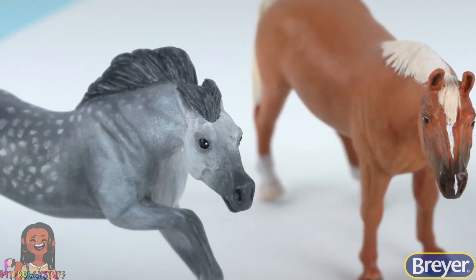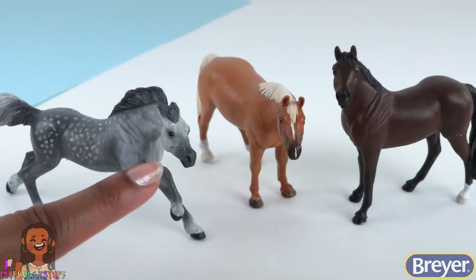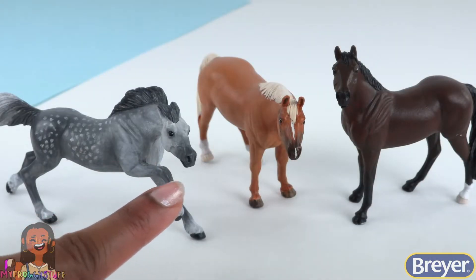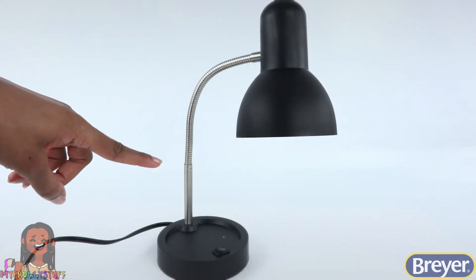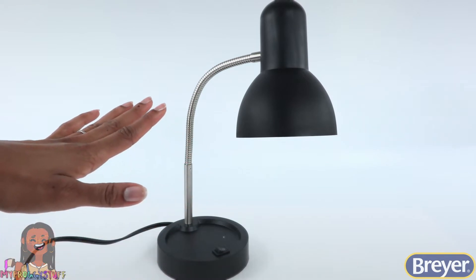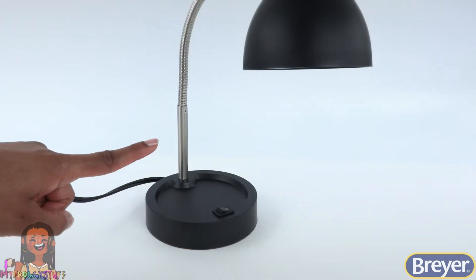Now that we've painted a few stablemates, let's make a diorama — a fun little scene where we can display our horses. So today, we are going to give this desk lamp a little makeover by making a small diorama that attaches to the bottom.